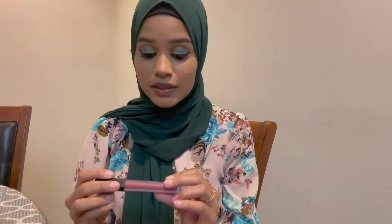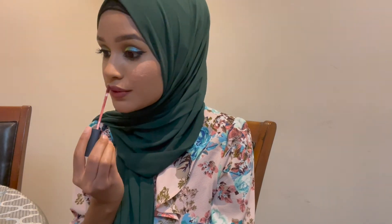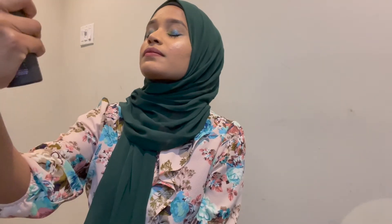For lips, I'm going to be using Her Beauty liquid matte lipstick. Last but not least, I'm going to set everything with my Urban Decay All Nighter setting spray to cool it off. And that's the final look!